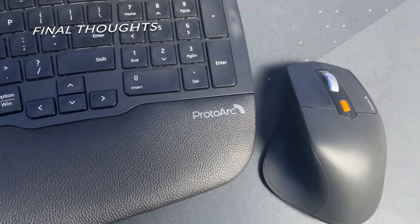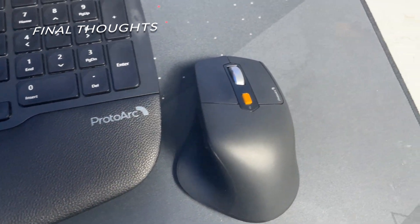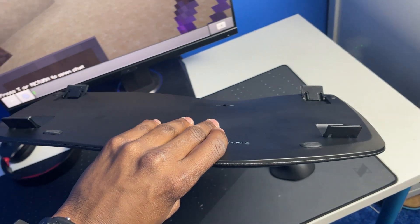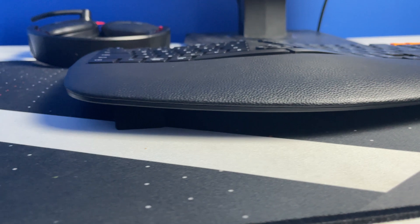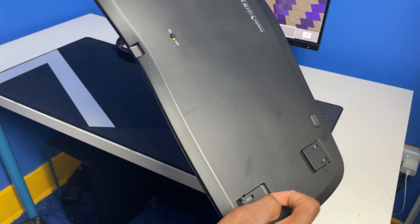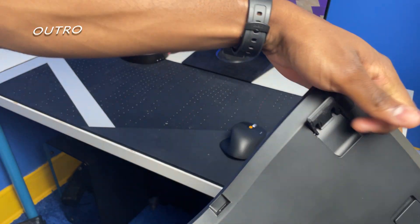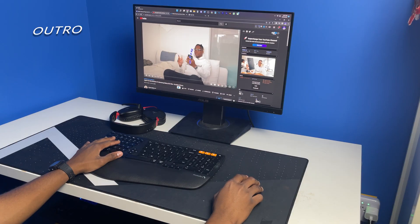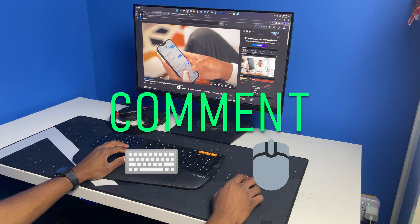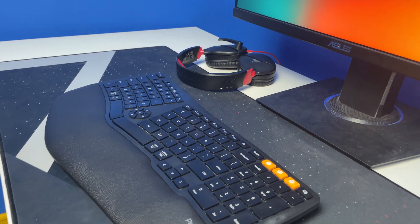Here are my final thoughts: I've been using the keyboard and mouse for the past couple of weeks to type my video scripts and to casually browse the internet. Over those past couple of weeks I haven't had to charge the keyboard or mouse, and I haven't had any connection issues or delay. If you reached this far in the video, please comment a keyboard and mouse emoji in the comments so I know you stuck around to the end. Thanks for watching.